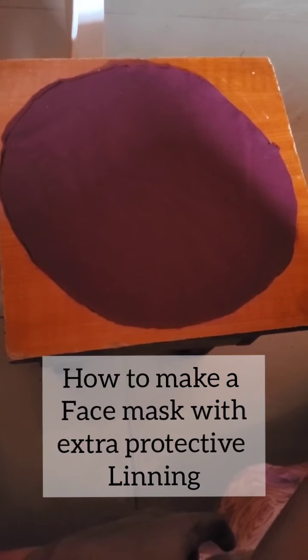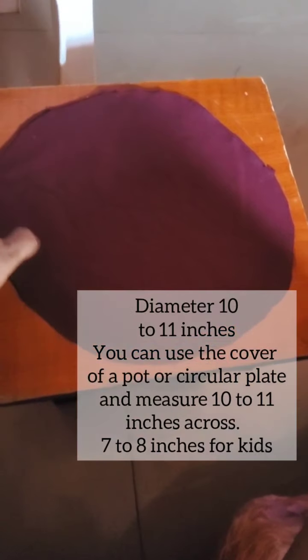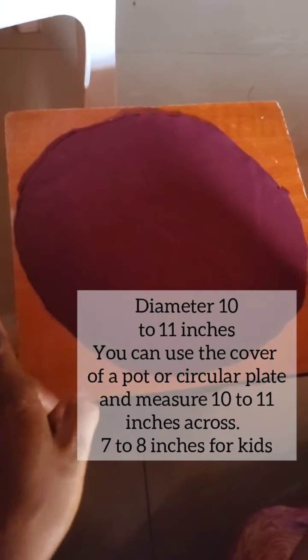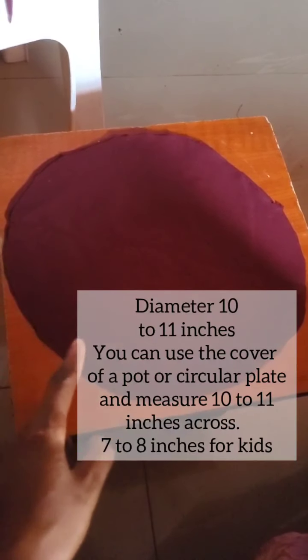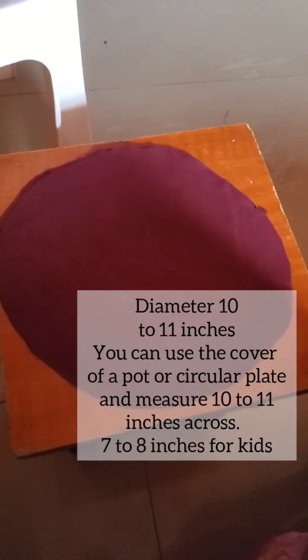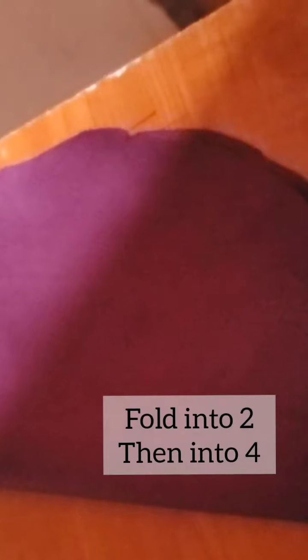The second step is to cut a circular piece with a diameter of about 10 to 11 inches. You can use the cover of your pots or any plates in your house to measure the diameter.